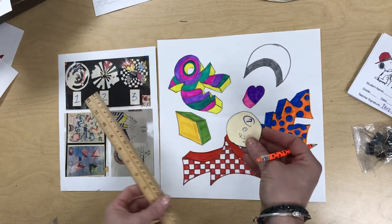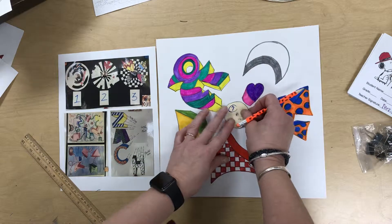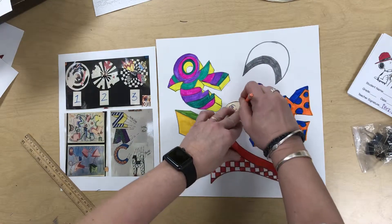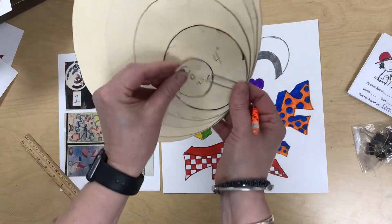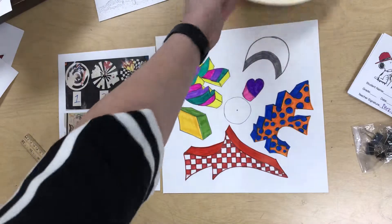The first thing you're going to do — you'll notice that there is a circle in the middle. You're going to place that right on top of the vanishing point and you are going to trace your circle. That's step number one. When you're done, you're going to place the circle back and make sure it's all paper clipped together, and you can set that aside.